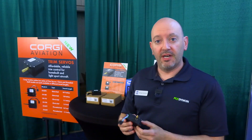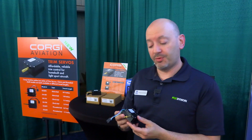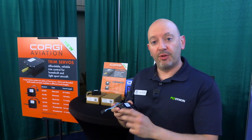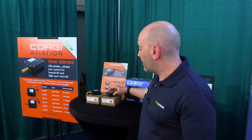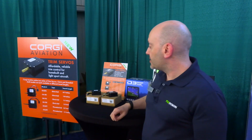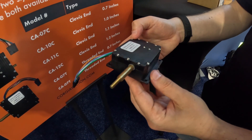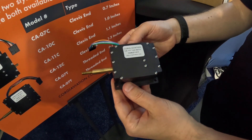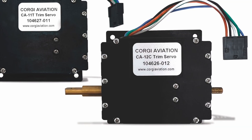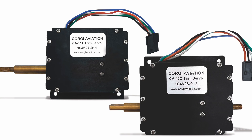They have safety features such as internal travel limiting switches, a metal brass shaft for enhanced durability, and they're available in different sizes. There are six models that range from 0.7 inch travel on the throw to 1.1 inches, in a variety of ends — threaded ends and clevis ends — so that you can attach to different control systems.